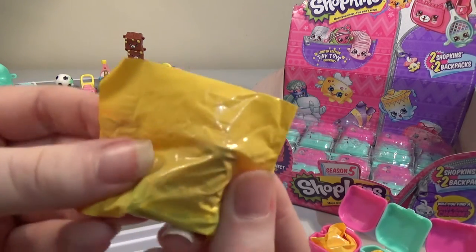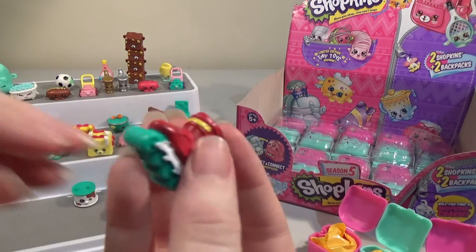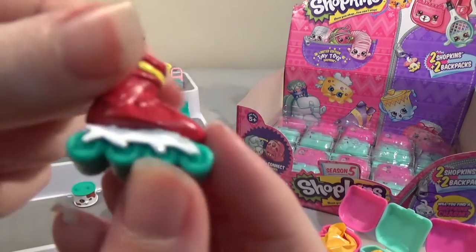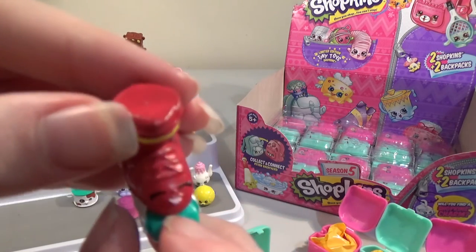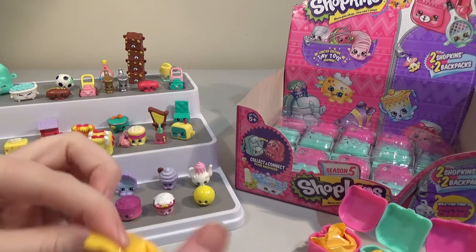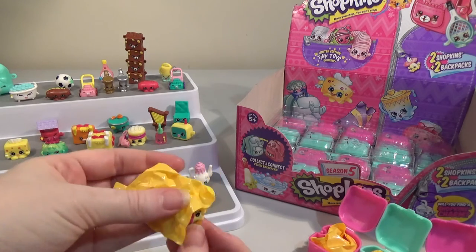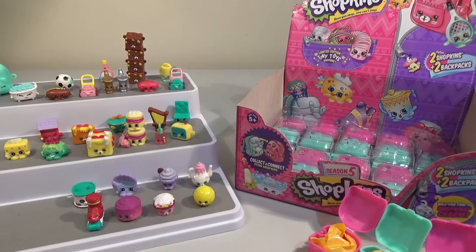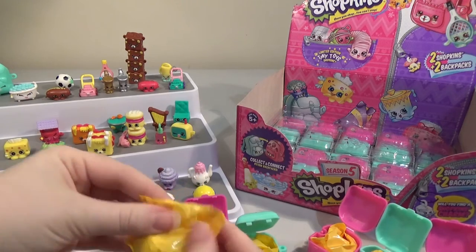I can tell what this is just by looking at the shape — roller blades! That is Lola Rollerblade. These ones are really nice — they've got a lot of detail with the blades at the bottom. Good job on the roller blades. I do like the sports category. In the last four seasons there's been a lot of bakery shoes and hats, so it's nice to have something different with the sports and music categories.